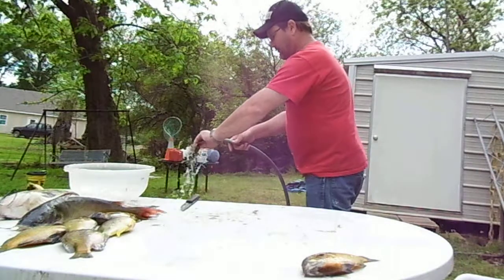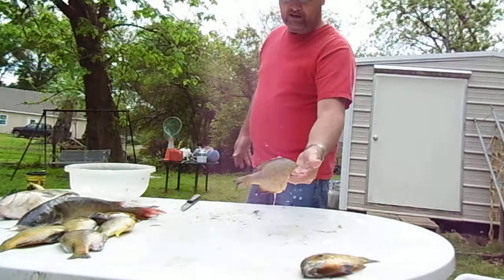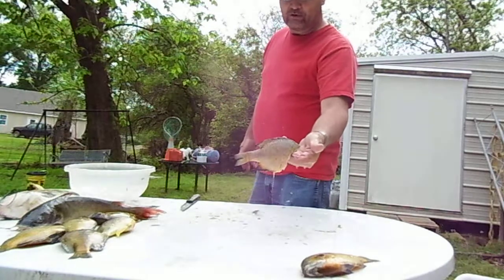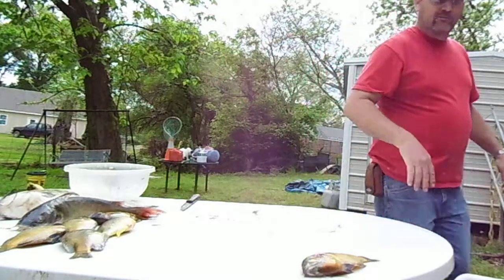Rake him off with the hose here, make him look pretty. Now you have a ready-to-cook brim, or pack in freezer bags and throw in the freezer. Now you know how to clean a brim.